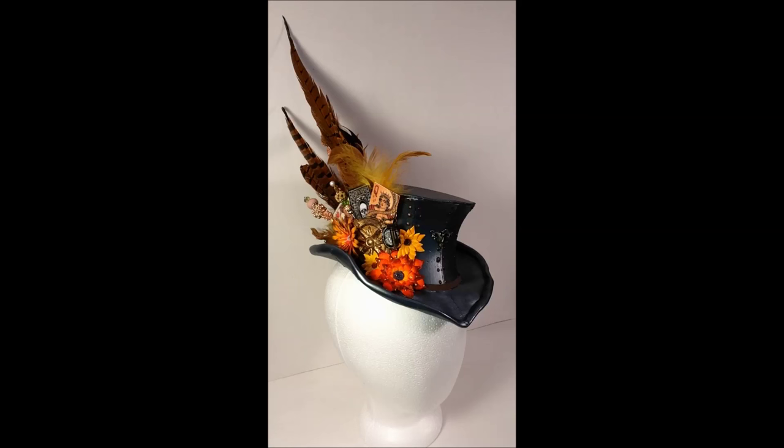I didn't film the making of it, but I thought I would go over how I did it. This is going to be a present for a friend who's kind of into steampunk kinds of things. So as you can see, it's a top hat, and this is made out of fun foam, but I thought I would talk through how I made it and just sort of walk through what I did for it.